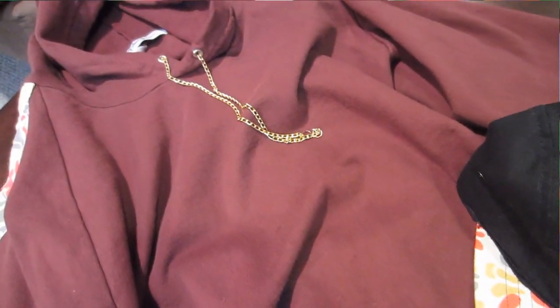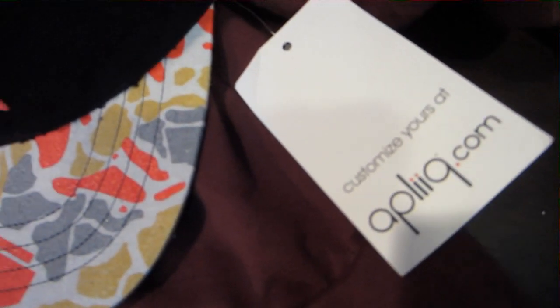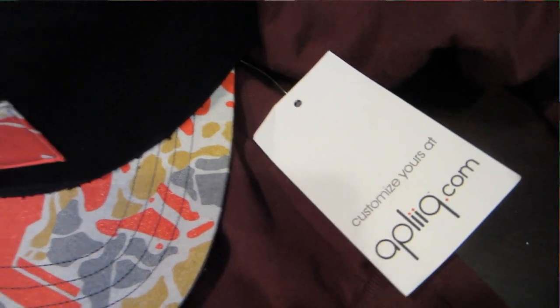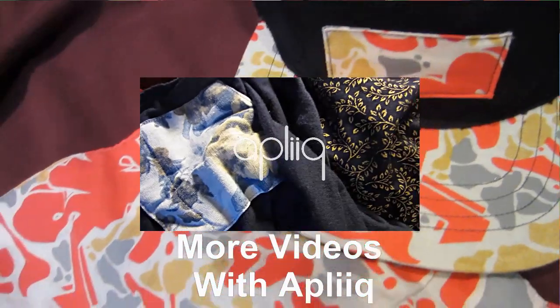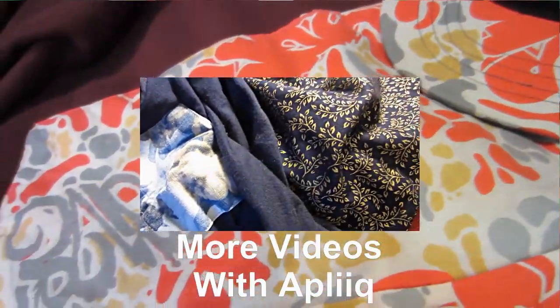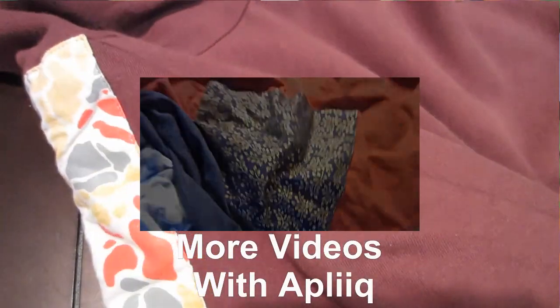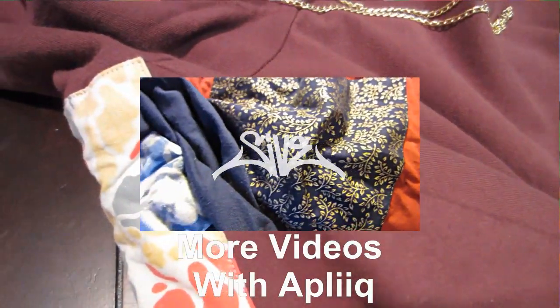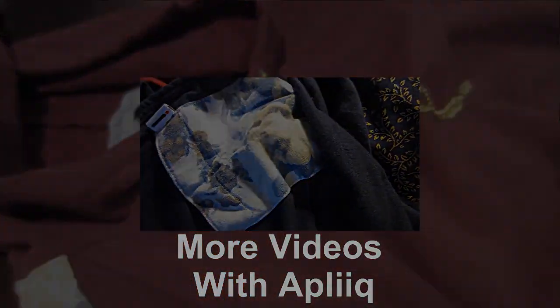They post a ton of artsy things on their blog, and definitely go customize some stuff — even if you don't end up buying it, it's just fun to play around with all the different fabrics. Once again, thank you to Ethan and Ian over at Apliq, and be sure to check out all the other videos in the series — I've got a couple different speed arts as well as some more showing my stuff off. That's really going to do it for me, peace.